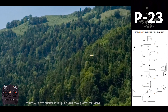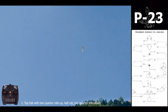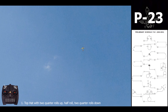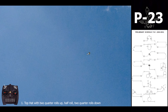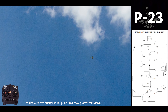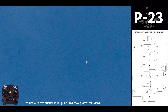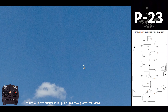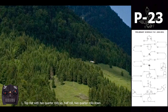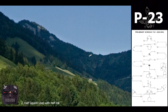The first maneuver is like a top hat. You have to go up and form two quarters of a roll in the vertical line. On top, you have to mark the lines well, perform a half roll, mark the line again, and go down to do exactly the same two quarters of roll with the same radius. Then on to the next one: half square.